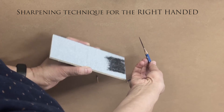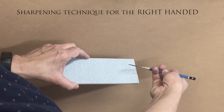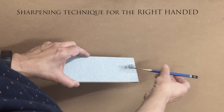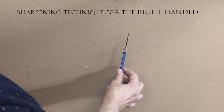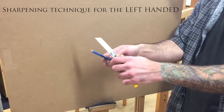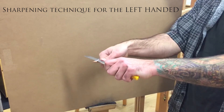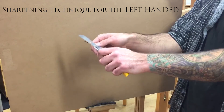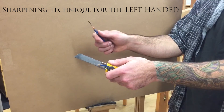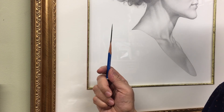When you've tapered the lead, turn the sanding block over to the finer side and repeat the process for a nice fine point. And now that we have our pencil so very sharp, we're ready to draw.